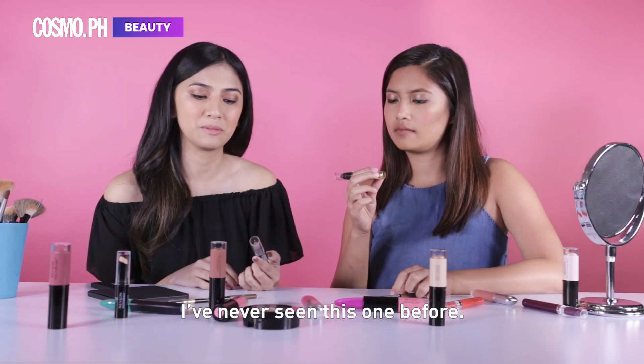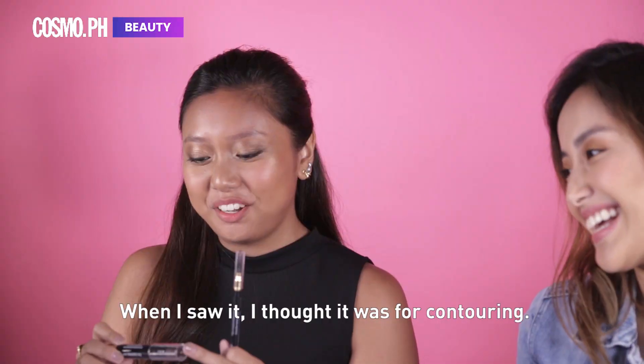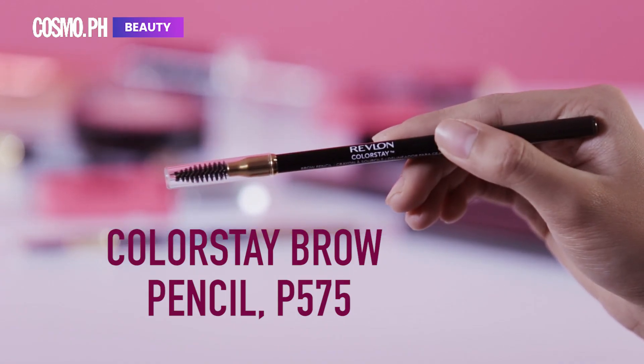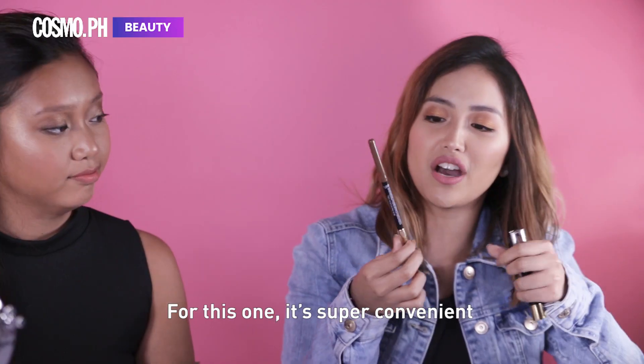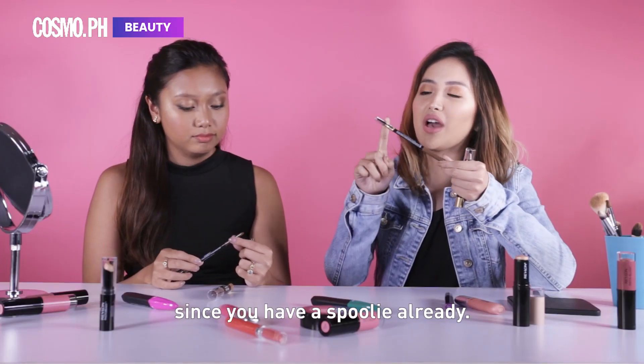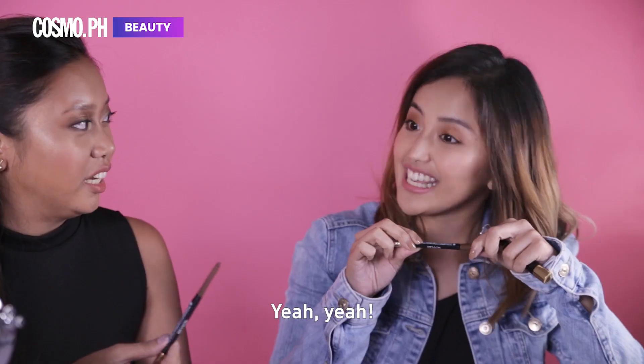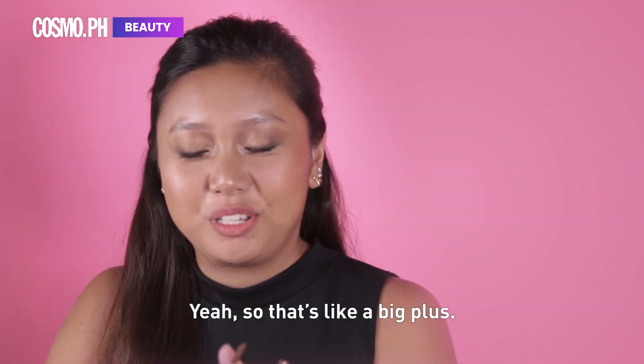I've never seen this one before. When I saw it, I thought it was up for contouring. For this one, it's super convenient since you have a spoolie already. It's a really nice spoolie. You don't have to sharpen it. So that's like a big fluff.